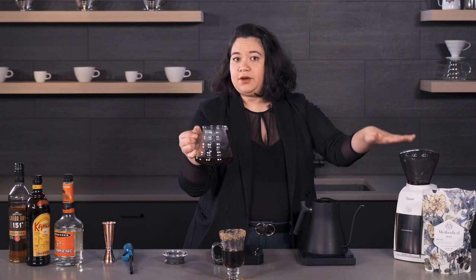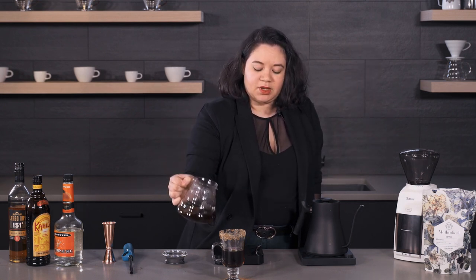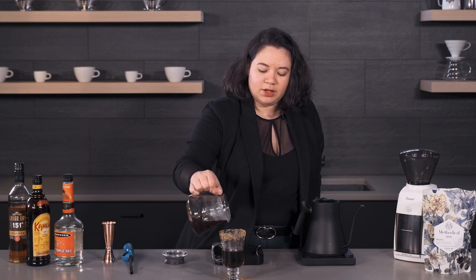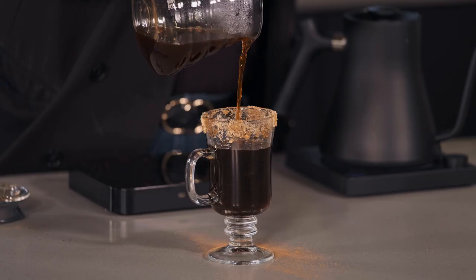I have used Methodical Coffee Roasters Blue Boy, which has tasting notes of graham cracker, milk chocolate, and almond. So we're just going to top it off — you can hear it sizzle.